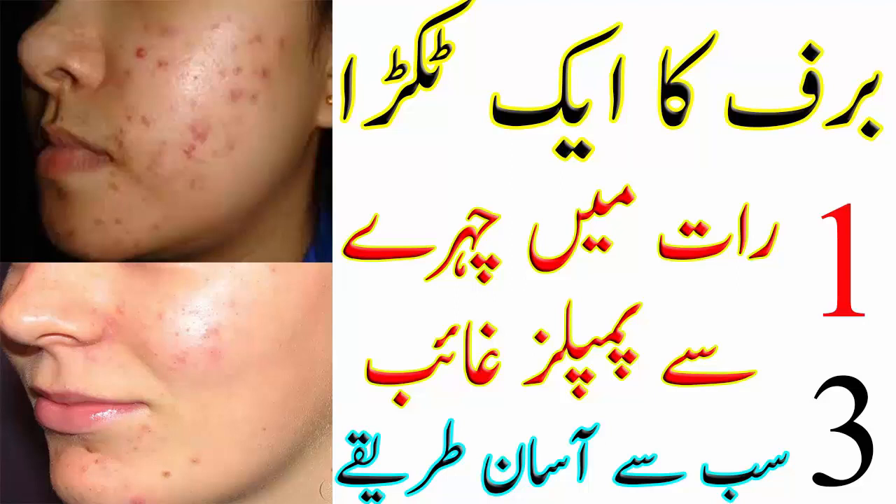اس ریمیڈی کا پہلا سٹیپ ہے سٹیمنگ، جس کیلئے چاہیے گرم پانی اور ٹاول۔ ایک بول میں گرم پانی لیجئے اور ٹاول کے ساتھ سر کو ڈھانپ کر بھاپ لیجئے۔ جتنا بھاپ سہ سکتے ہیں اپنے چہرے کو اوپر نیچے کرتے رہیں۔ بھاپ لینے سے سکن کے پورز کھل جائیں گے۔